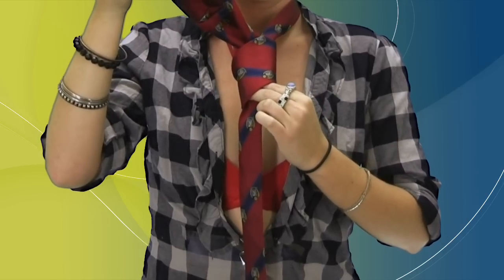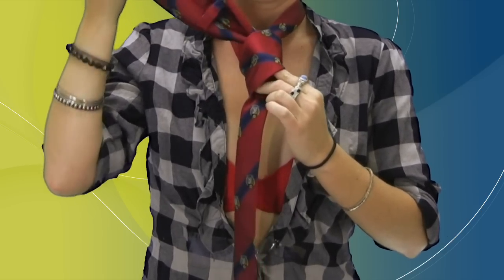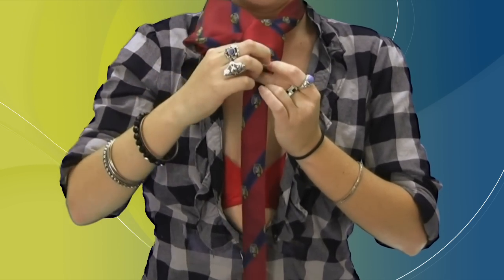Once you get that pulled through, take the wide end of the tie and insert it into the loop at the front of the tie, caused by passing the wide end of the tie around the narrow end of the tie.